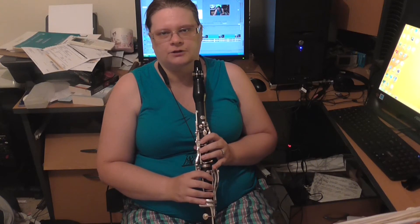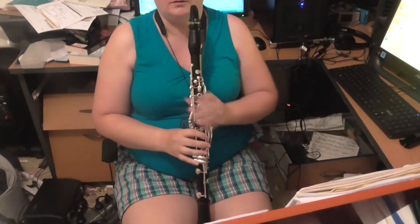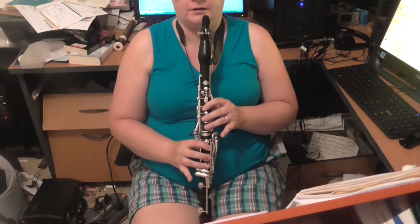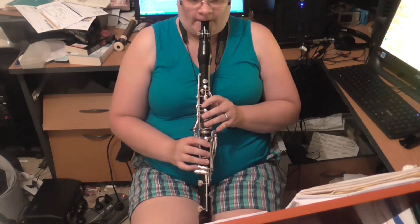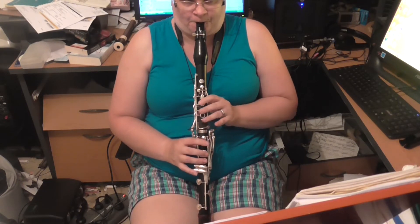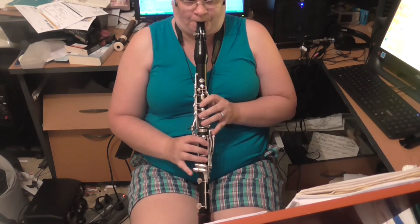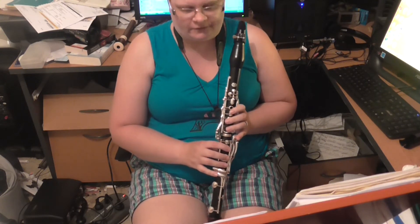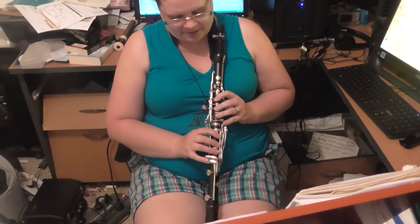Hang on, I'll just get the camera down a little bit so you can see my fingers rather than me — you don't really want to see me. If you watch my fingers closely, suddenly you've run out of fingers, you've run out of keys.